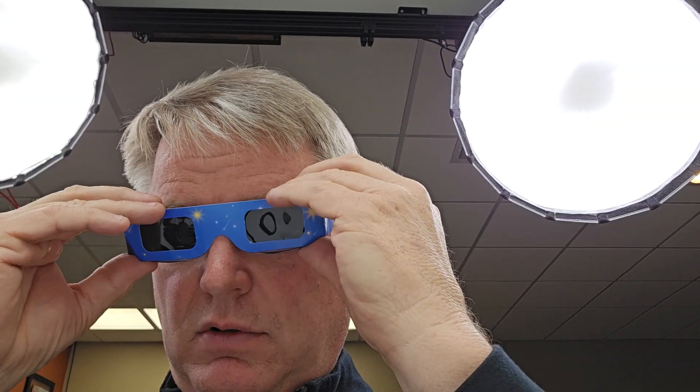Here's what these look like. They do fit over my glasses, or if I don't. Same with these — these will fit over with my glasses also, or if I don't have glasses.